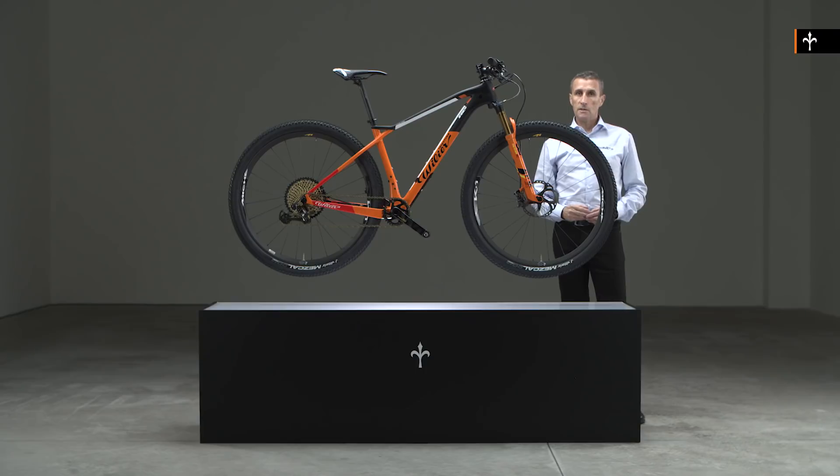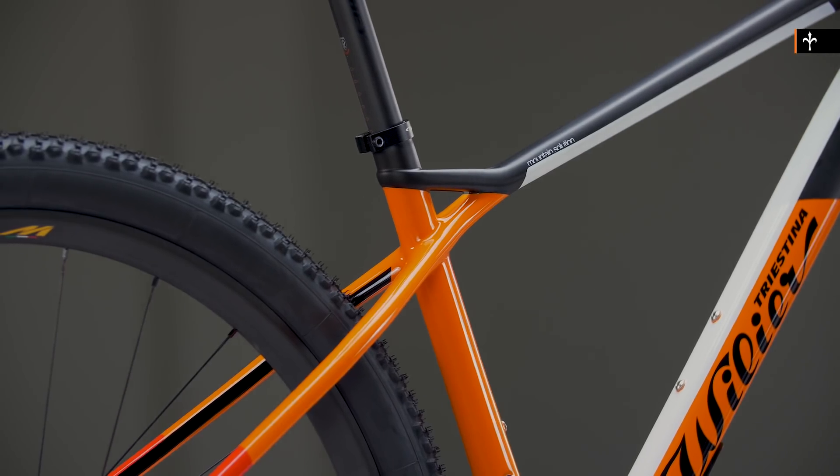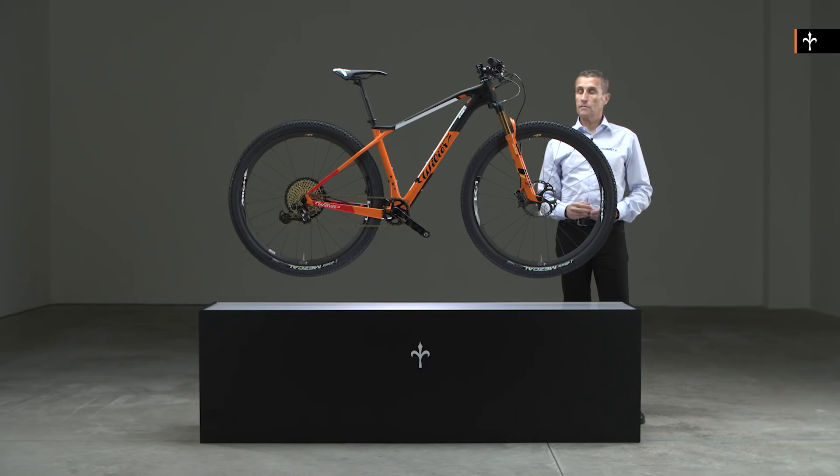The frame has been designed for performance and lightweight. In fact, this is the lightest cross-country frame that Villa has ever produced, and a painted medium comes out at 1070 grams — so very light.